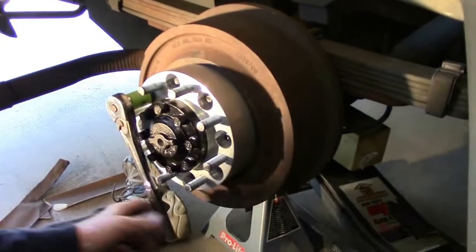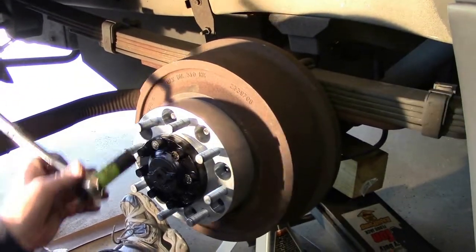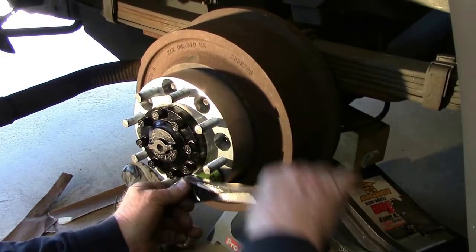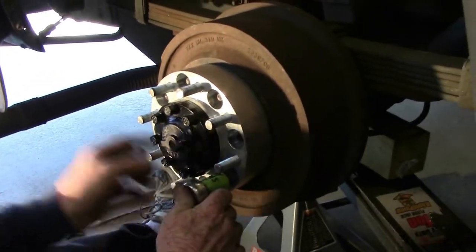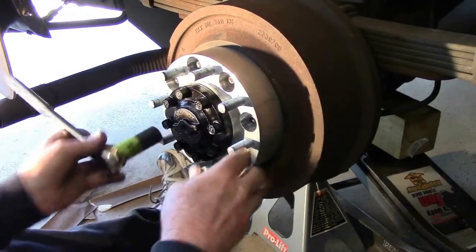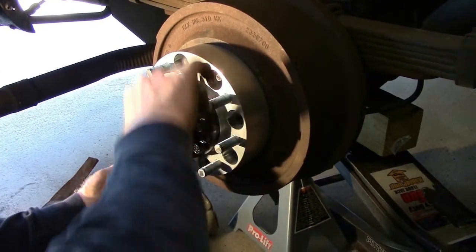As you tighten up the lug nuts, you should always go to the opposite end. If I start here, my next lug nut will be across from it, then across again, and so on until you get all 8 just snug.